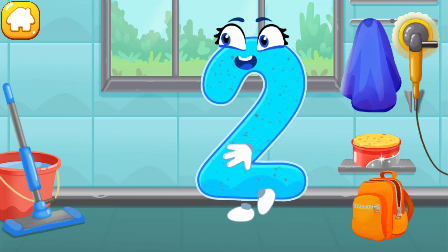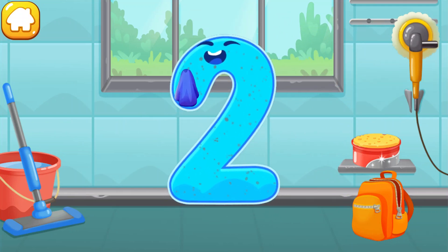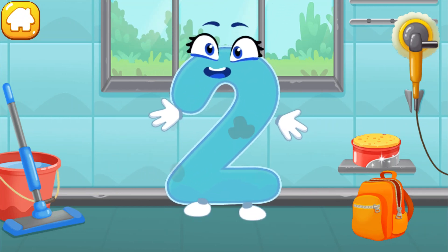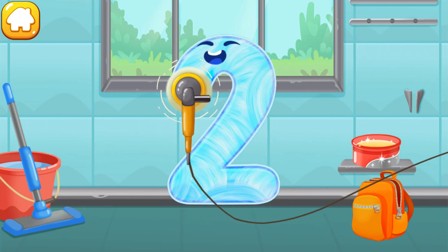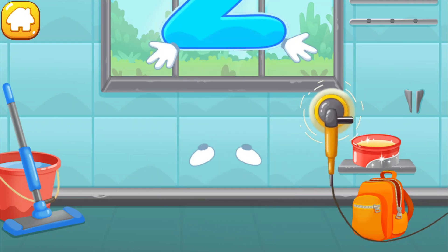Let's polish the number two. Wipe the dust off this number. Cover it in wax. Now let's polish it. Beautiful!